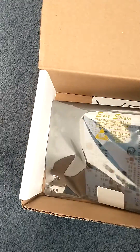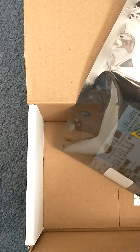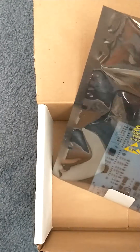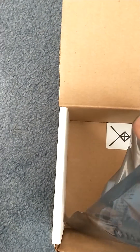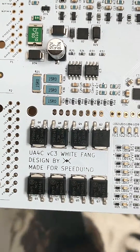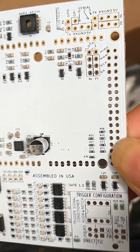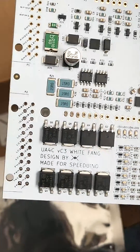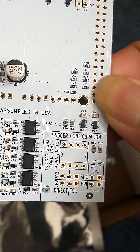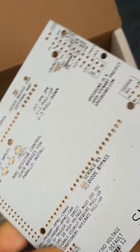This is the actual board. It's a new version — it's a VC3 something. UA4C White Fang. This is the back of it. It's got some instructions on it.